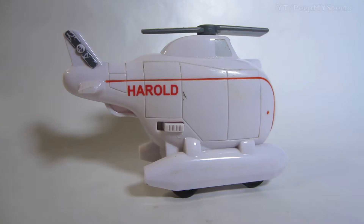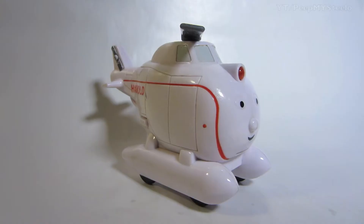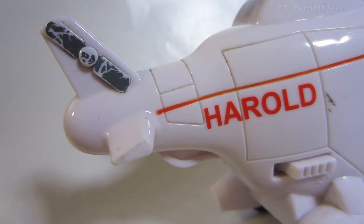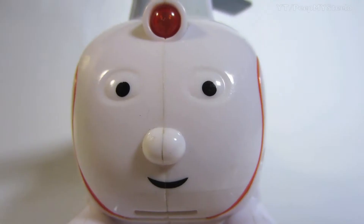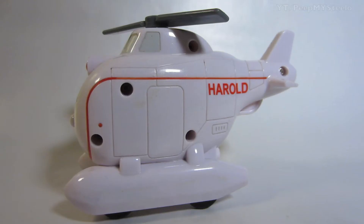We're going to check out a toy helicopter in this video. It has lights and sound. Its name is Harold, I guess. It's white. It has a really cool face. You got the rear propeller — the kind of Thomas the Tank Train typeface.